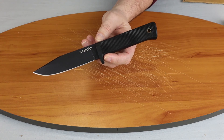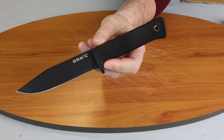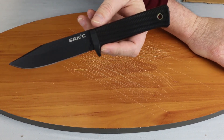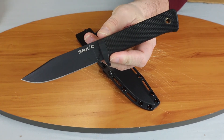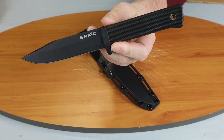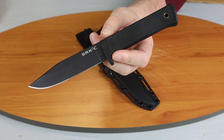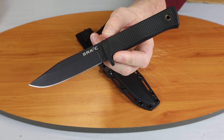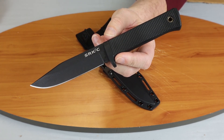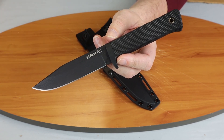If you're watching on Instagram, make sure you follow Atlantic Knife — we do reviews, giveaways, and lots of stuff each week. Same thing on YouTube: we post lots of knife content, do a weekly show, and always have a giveaway going on. On that note, this is the Cold Steel SRK Compact, and this is C with Atlantic Knife signing off.